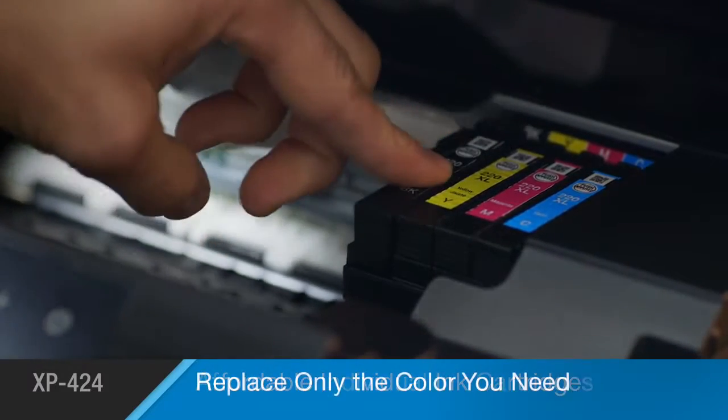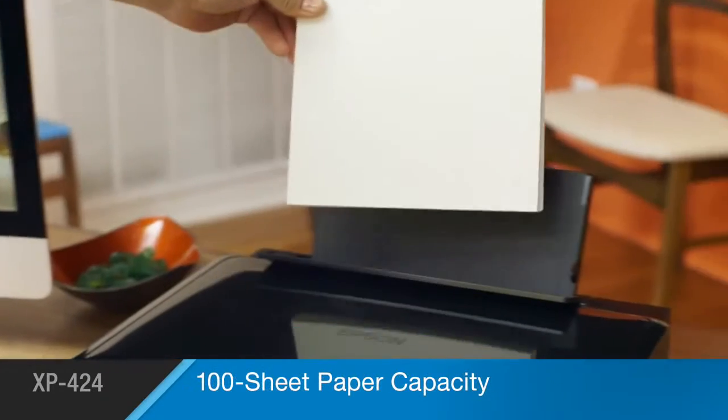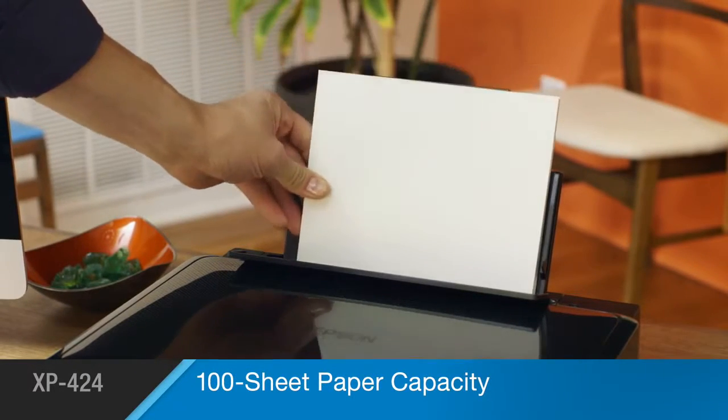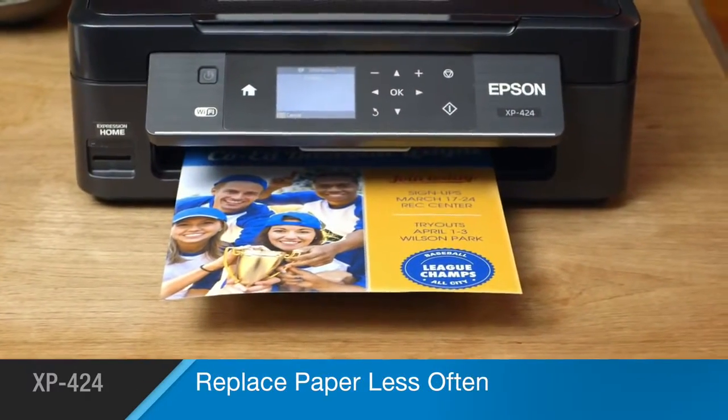Affordable individual ink cartridges allow you to replace only the color you need. You'll appreciate the convenience of a 100-sheet capacity tray, which allows you to reload paper less often.